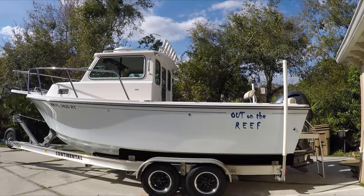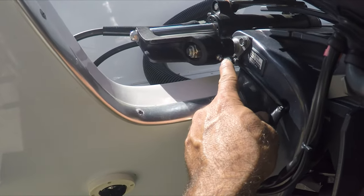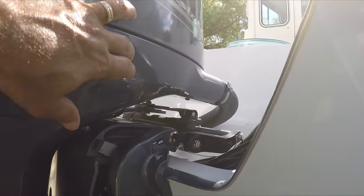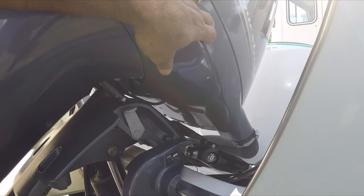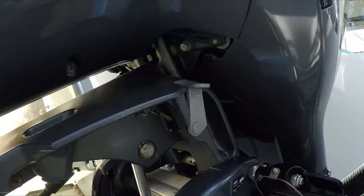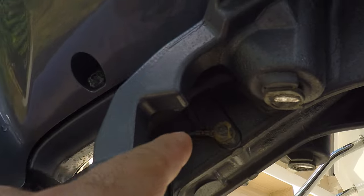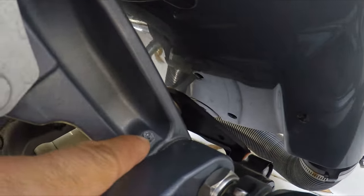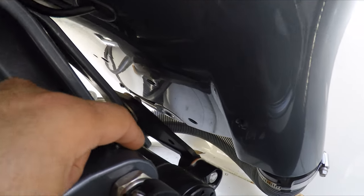There are several grease intakes — there's one here, there's another one here on this side, and there is another one right up here which greases this shaft all the way to the bottom. There's another one here and a couple on the other side which we can reach from up here.